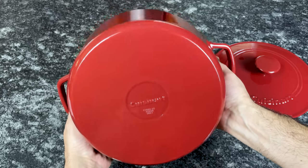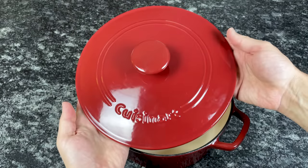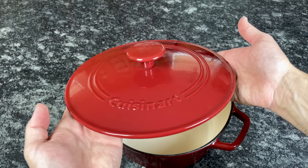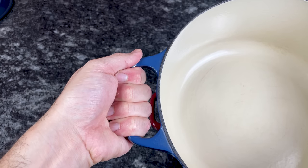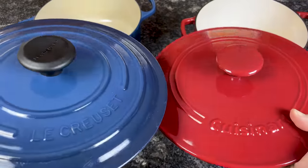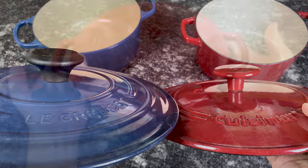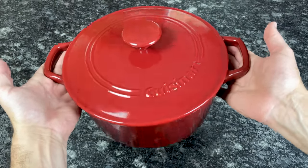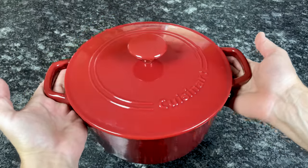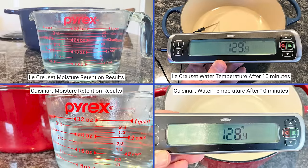Le Creuset comes in over 20 colors in solid and gradient style hues, while Cuisinart Dutch ovens only come in two solid colors — red and blue. Le Creuset handles are wider than Cuisinart, making it easier to lift the pot securely with bulky oven mitts or pot holders. Cuisinart's lid and knob are enameled cast iron, while Le Creuset's knobs come in multiple styles like gold tone, stainless steel, and black plastic. Similar to Made-In, Cuisinart Dutch ovens are significantly heavier than Le Creuset — the 5-quart round Cuisinart Dutch oven weighs 12.5 pounds, about a pound heavier than Le Creuset. Both Dutch ovens perform similarly, but according to my tests, Le Creuset retains more moisture thanks to its tighter fitting lid.